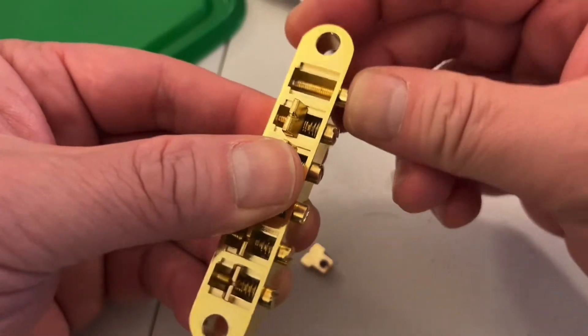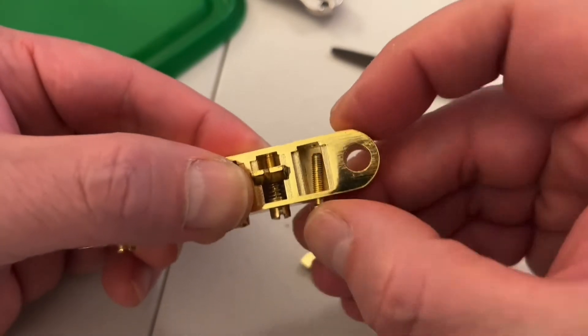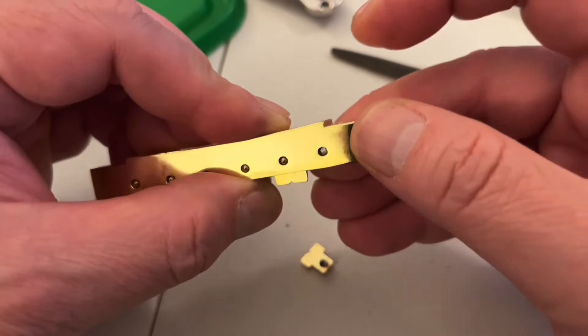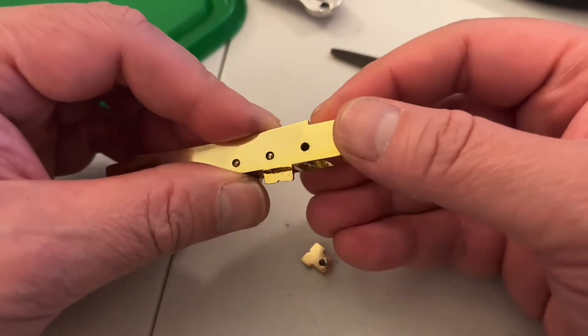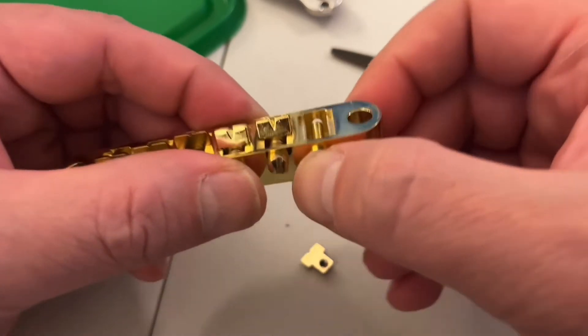So now as you can see, the screw no longer pokes into the receiving hole on the bridge. So there's nothing on that side to bump it up too high and make it shake. So let's reassemble the saddle and we'll get to it.